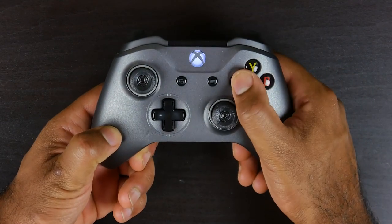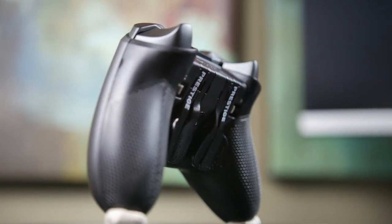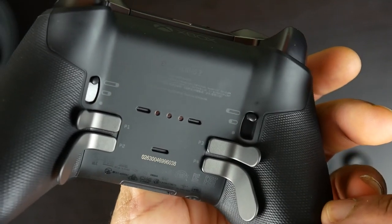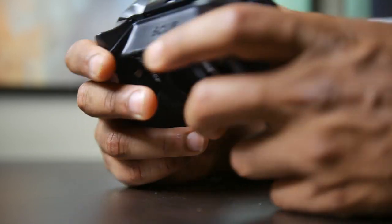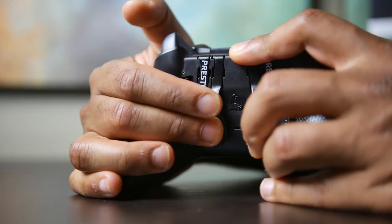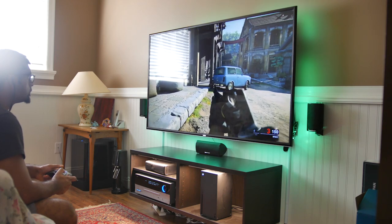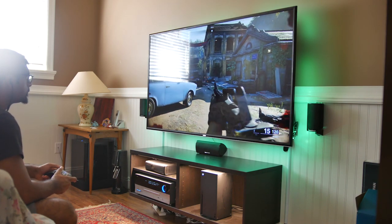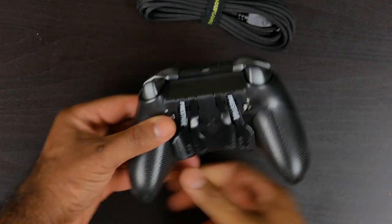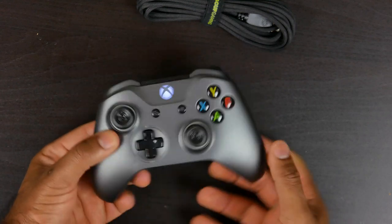In terms of the ergonomics of the paddles, the outer paddles are a lot more accessible than the inner ones. This is one area where the Elite Series 2 implements things a little better, where the paddles are mounted laterally and fall closer in line with your fingers as they naturally grip the controller. On the SCUF Prestige, the outer paddles are easy to access but engaging those inner two paddles might require a little bit of hand yoga. On the connectivity side, you have Bluetooth as well as standard 2.4 GHz wireless options, connecting to any PC, Mac, Android, or iOS device. There's also a built-in lithium-ion battery rated up to 30 hours, plus a 10-foot braided USB cable for charging or wired use.